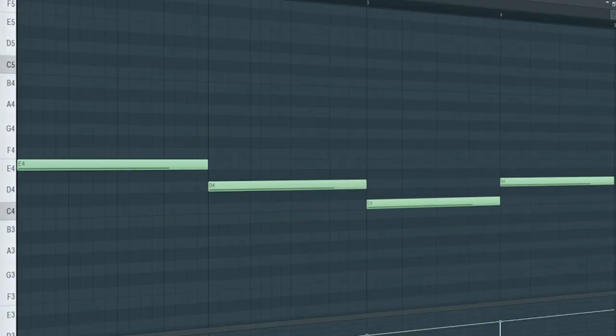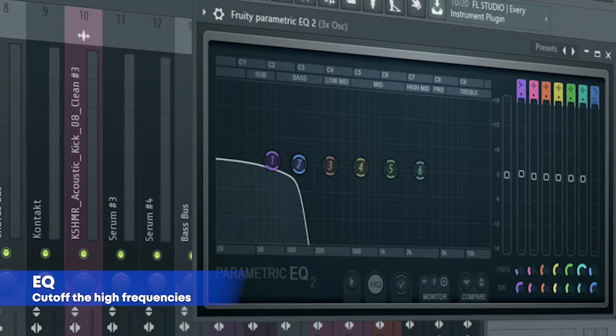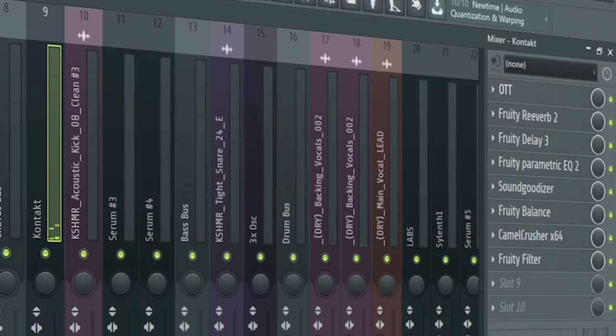Add that sub bass — here's the processing for the sub bass. Add a simple melody like this, and here's the processing for it.